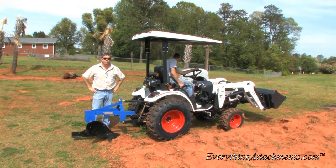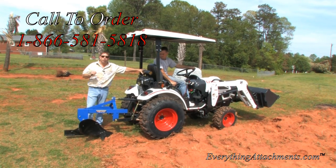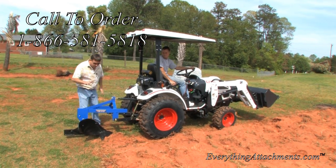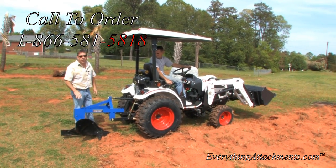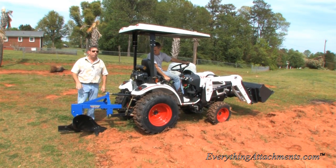Hi, I'm Ted with Everything Attachments. We're here today with Peanut and we're gonna make our garden just a little bit bigger so we can see how our new plow is working. Peanut and I came over here and tried out this new moldboard that we're making in-house a couple of weeks ago.